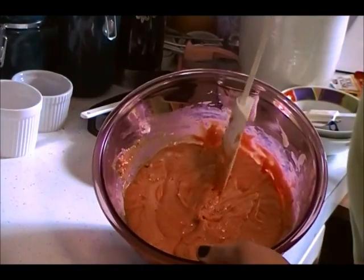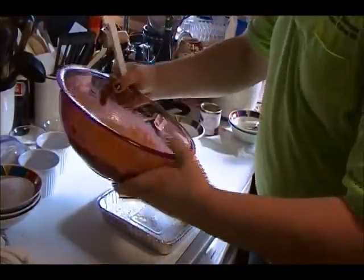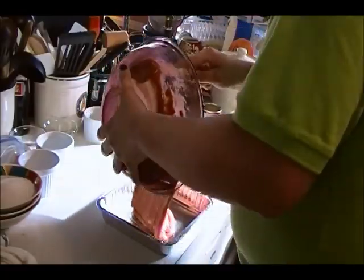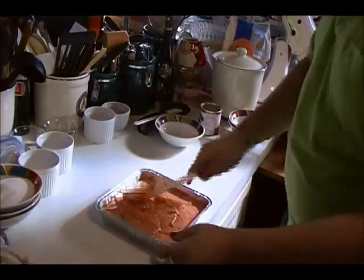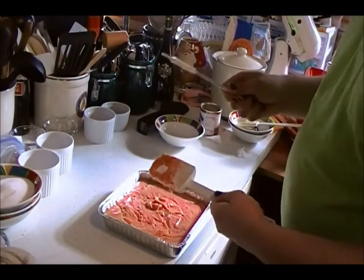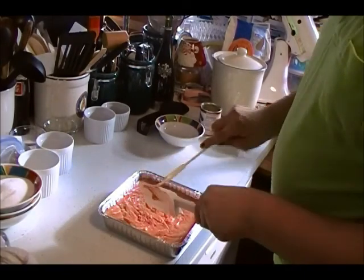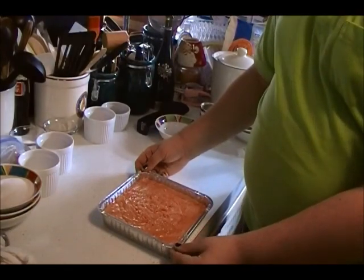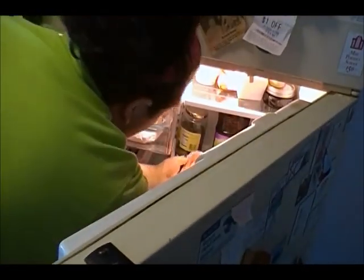Once it's completely mixed together, and it should look something along these lines, pour it into your 8-inch square greased dish. Remember, this can be very hot, so be careful. At this point you can use another small rubber spatula to get off the remainder of the fudge that's stuck on your large mixing tool. Once in the 8-inch square, put into the refrigerator uncovered. Let it chill until it's set and firm, about two hours.